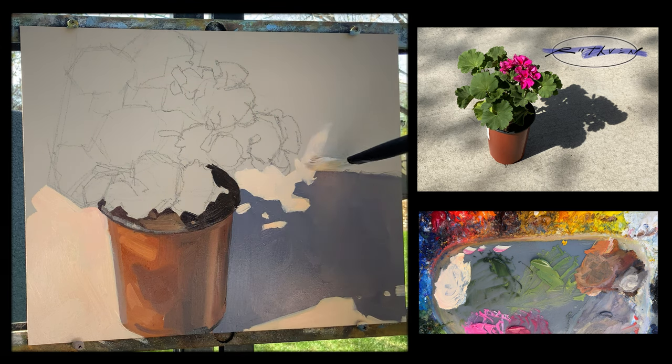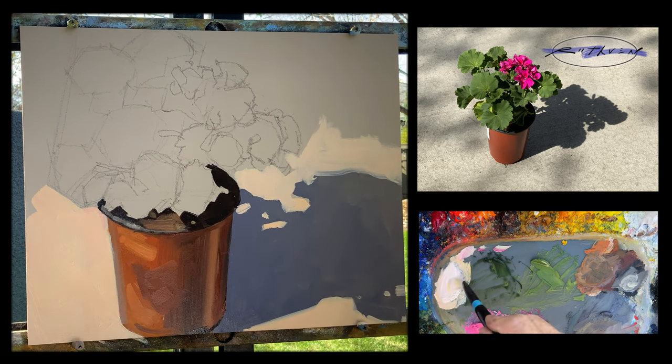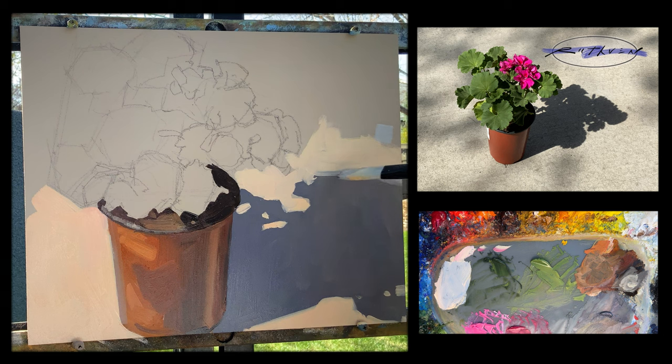Design is so important in our paintings. You could take something that's pretty boring and with the right design make a visual statement that has a lot of impact. I'm hoping to do that here with the position of my subject on my panel.